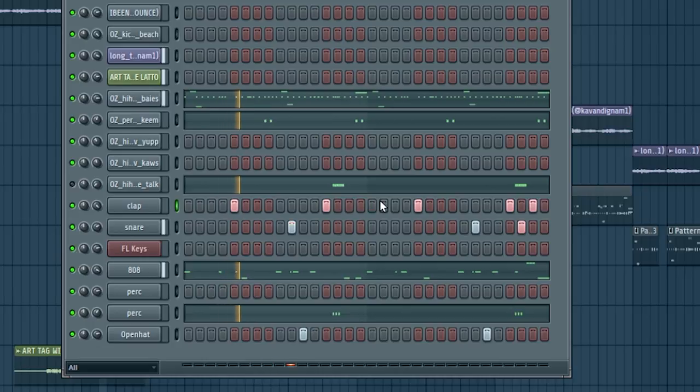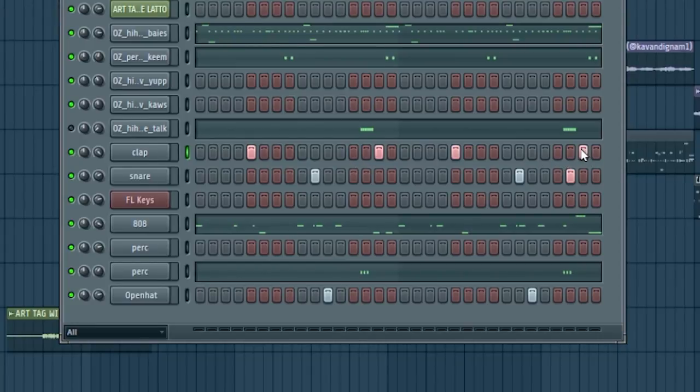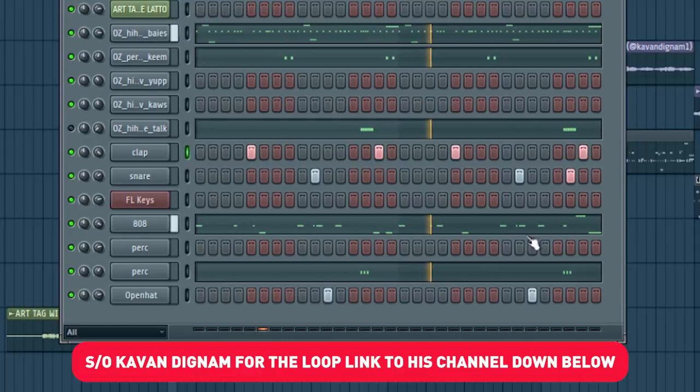You don't necessarily have to make drill to apply this and make your shit sound even crazier. Hear what it sounds like when I put the snares back to their regular place. That shit sounds weird and throws off the whole beat. I would have to rearrange all the other percussion and the 808 pattern just to fit it. Play with the placement of the snare and the clap. And if you don't think that sounds good, listen to Carousel by Travis Scott or EPMD by Nas.